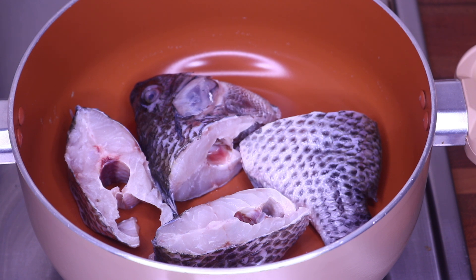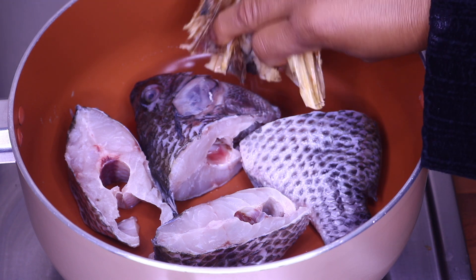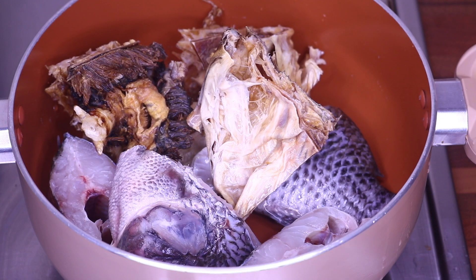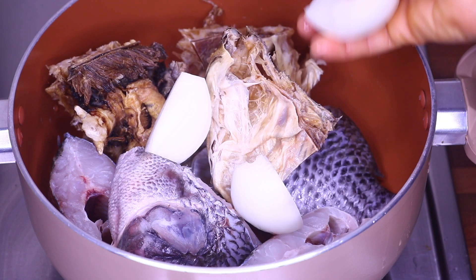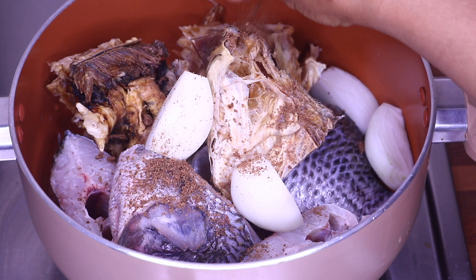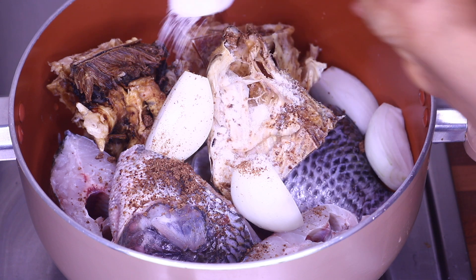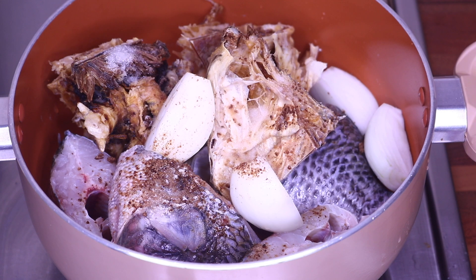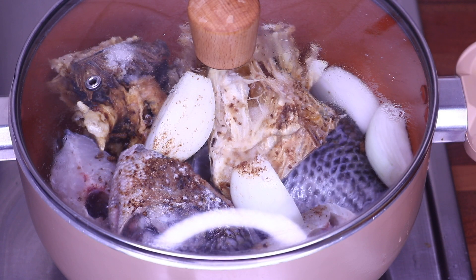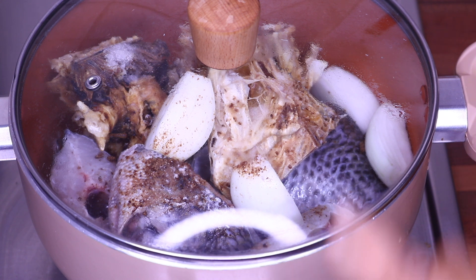This is our tilapia fish. I am going to add ingredients to the fish. I'm also going to wash our stock fish and put it in there and let it start cooking. So I'm going to add our stock fish, add onions, add Maggie, add salt, cover, and we'll start cooking our fish.